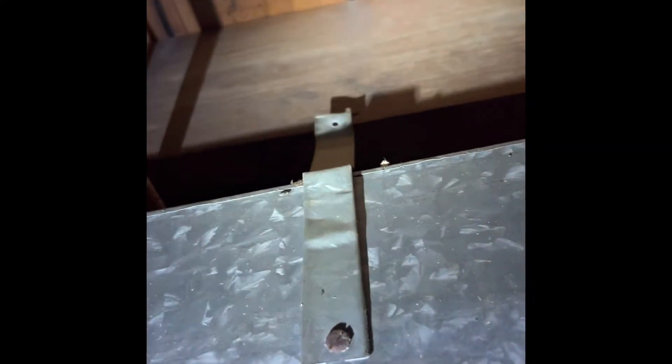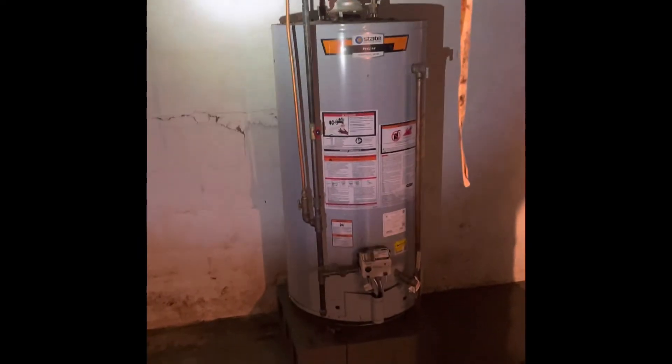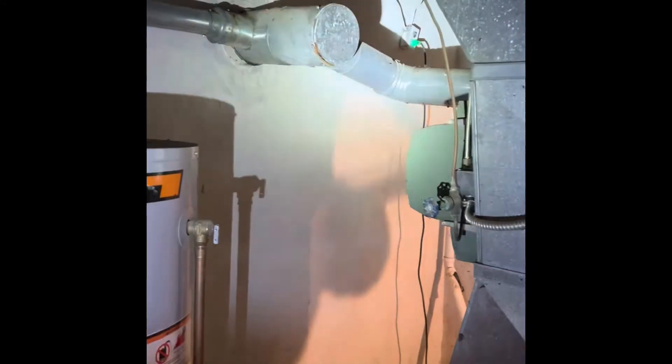However, I would like you to strap this ductwork back up again. The water heater will get replaced with a new 50-gallon water heater, and we'll replace all the flue pipe back down into the system. I'll figure out what size T that is and we can rebuild all that.